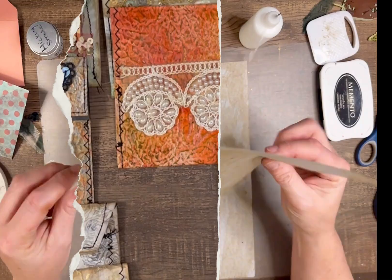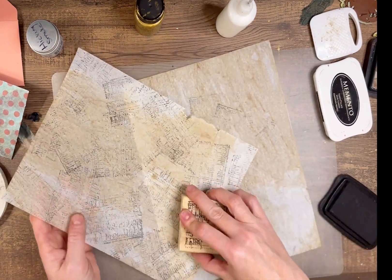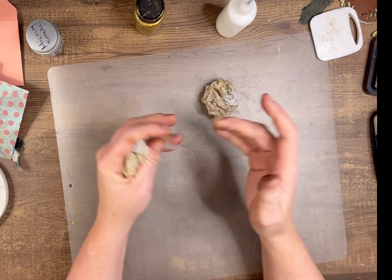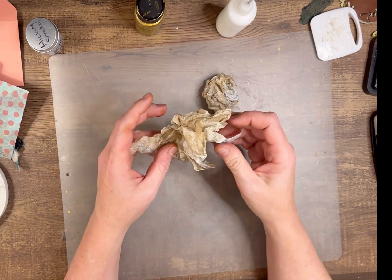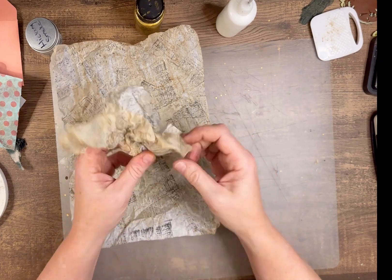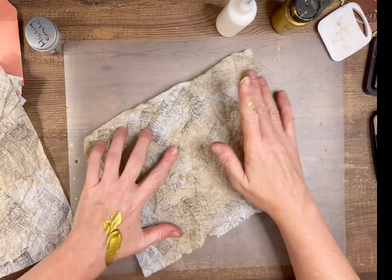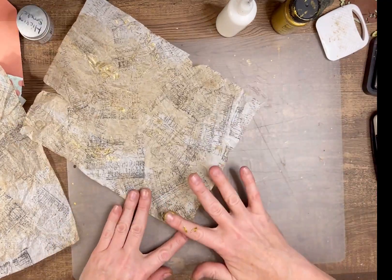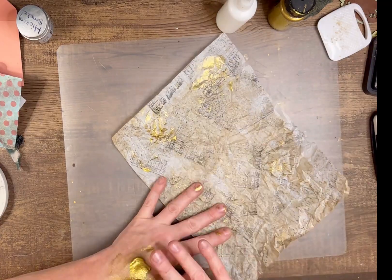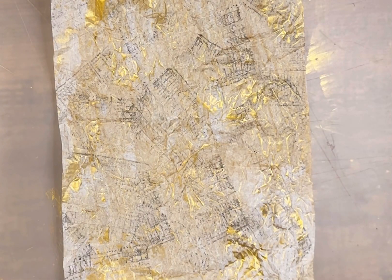I'm starting with some tracing paper that is already tea dyed and just adding some stamps. Then I'm going to scrunch them both up and carefully unravel it, and flatten it — but not too much, just enough that I'll be able to go over it with my paint. I'm using my favorite paint palette, the back of my hand, and just rubbing over this lightly to get some gold on there where the creases are. I'm doing two of these at a time so I can make two envelopes.